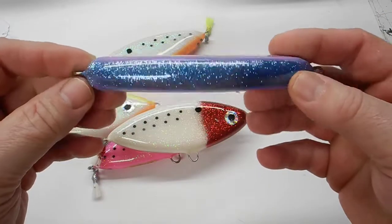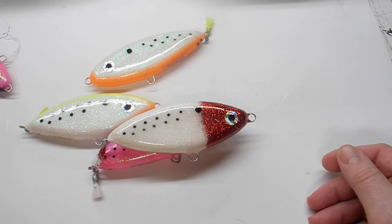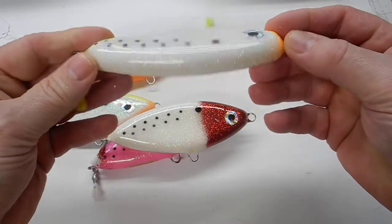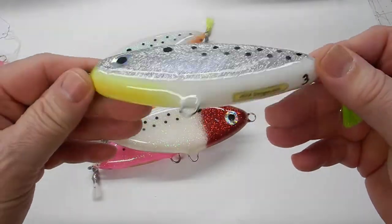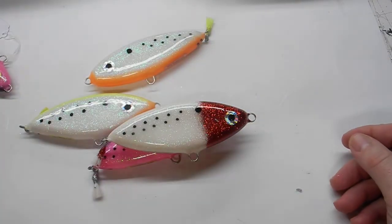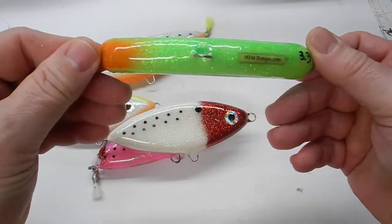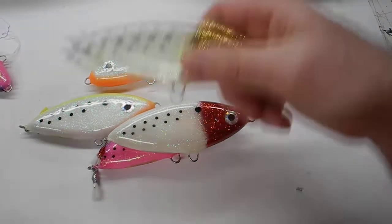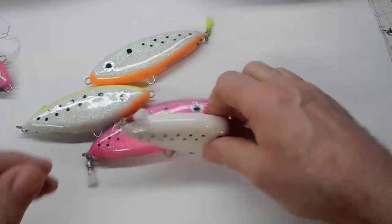These are the silvers, and these are all sinking. Another silver. I always like doing the white bellies — kind of keep them looking like bait. Here's a green with the orange mouth. They've got the gold heads. Anyway, these are just examples.